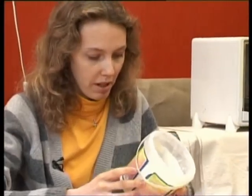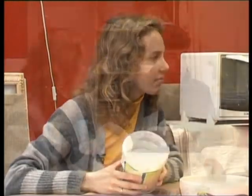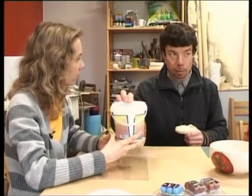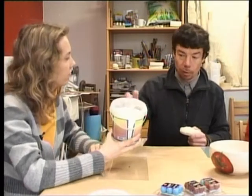Ja mēs nopērkam šādu pulveri, kā tiekam pie kaut kā veidojama? Tur darāms tā, ka paņem vienu daļu šī pulvera — ja pilns spainītis ir 500 grāmi, tad varētu paņemt arī 500 ml ūdens. Sajaukt viņus kopā, samaisīt kārtīgi.